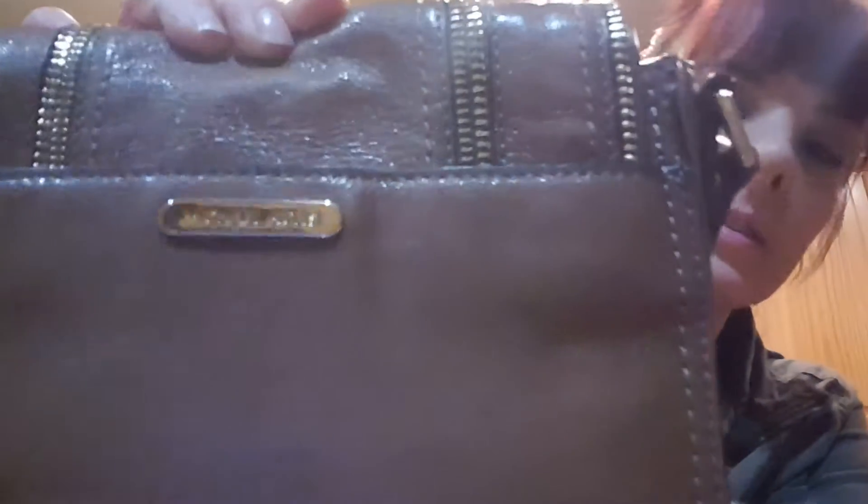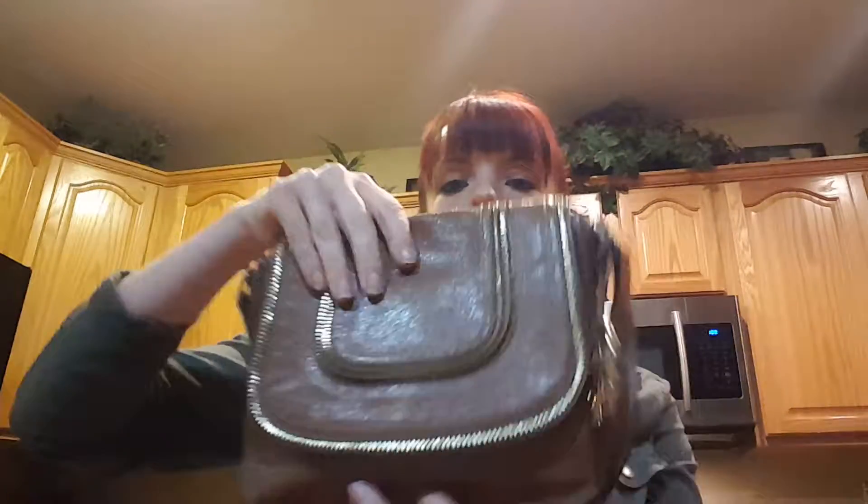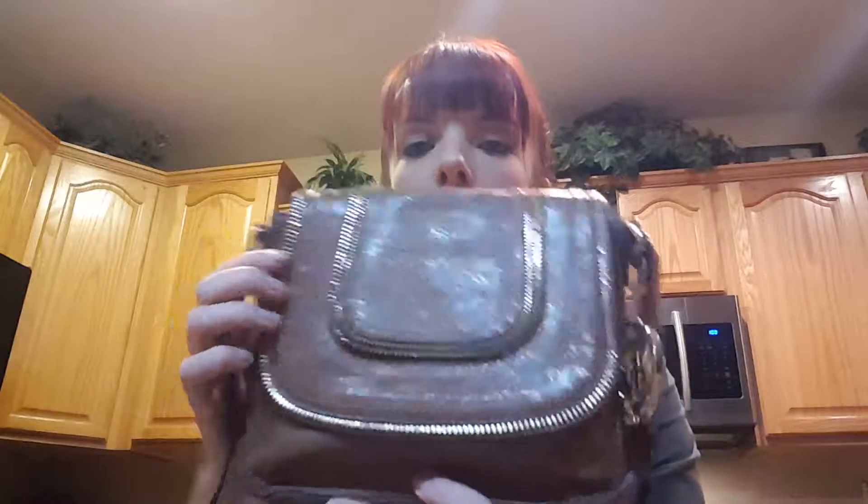It's got the MK Hang Charm on it. Here's the back view of it — it's got the MK little logo there. They do make this in a larger size, but this is the smaller one.